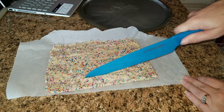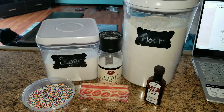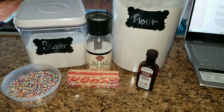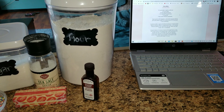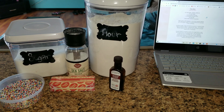Hey guys, welcome back to my channel! Today we are making fairy cookies, so come along and make them with me. The things you are going to need are half a cup of butter slightly softened, a quarter cup of sugar, a quarter teaspoon of almond extract, one and a quarter cups of all-purpose flour, a quarter teaspoon of salt, and some sprinkles.